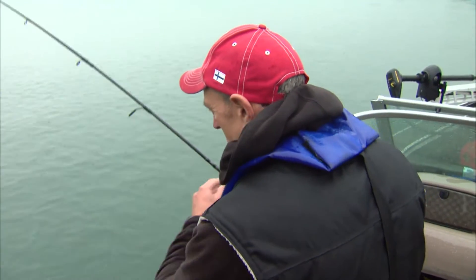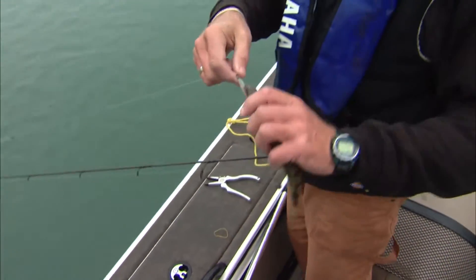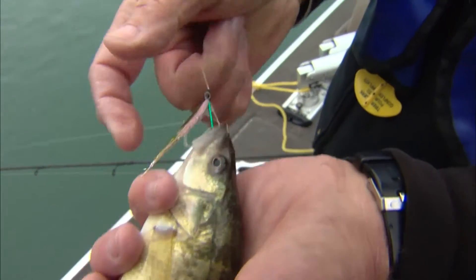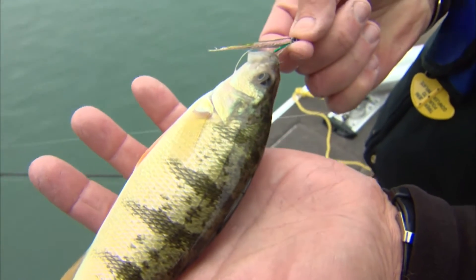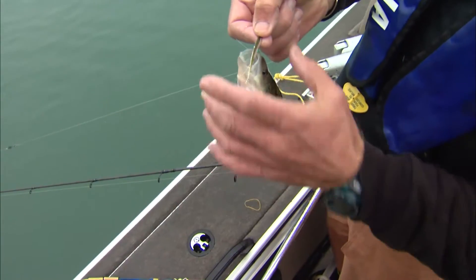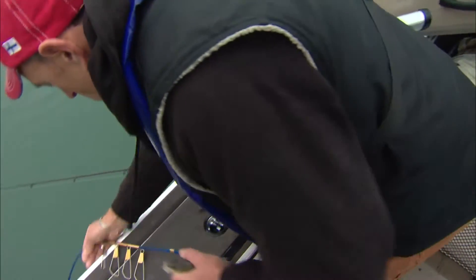That way, even a big fish won't break your line. One of the other things I'll use when you're on a school of perch like this is a small streamer — you can see this one here. This is a streamer that looks like a bait fish. It's actually the same streamers that we use for trout fishing, and I have it set up on a drop shot rig. It's kind of like a pickerel rig. Let me just get this fish on the stringer and then I'll explain it to you.